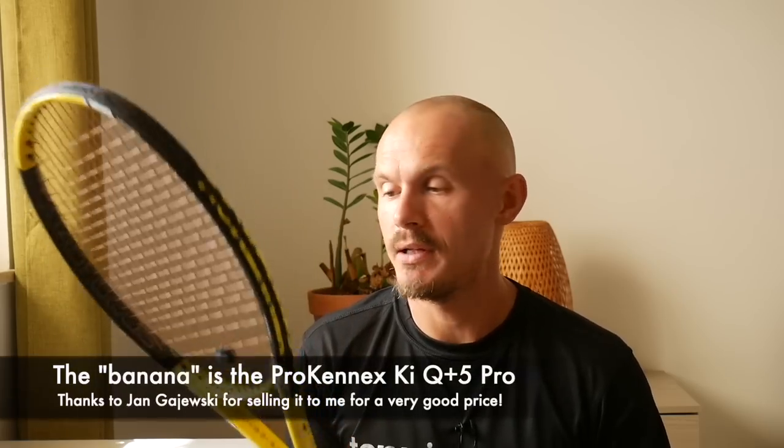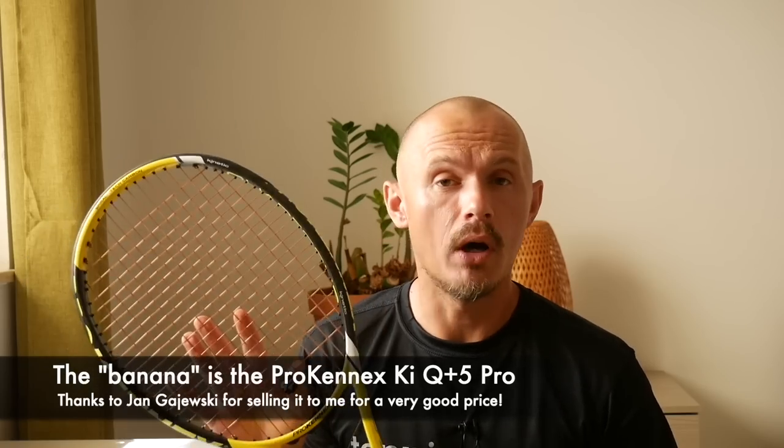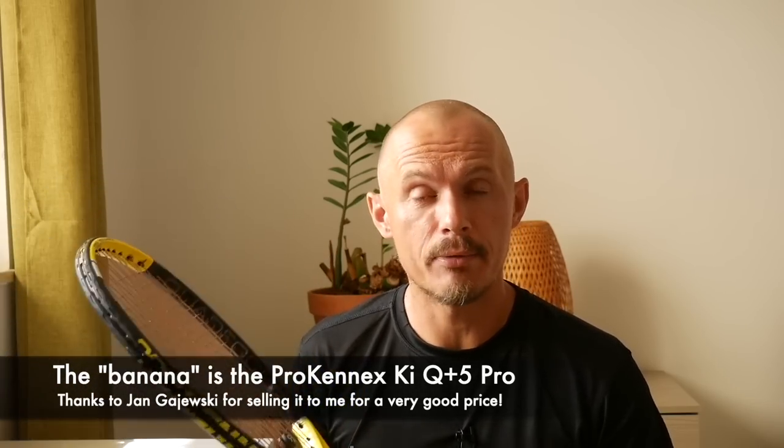Hey fellow tennis nerds, I wanted to talk about this racket today — a Pro Kennex Banana, which is what it's called by my buddy Jan Gajewski. He was kind enough to sell me this one, used but very lightly so, at a cheap price.